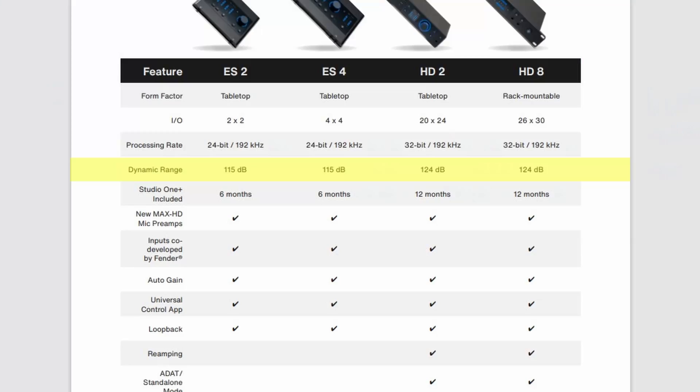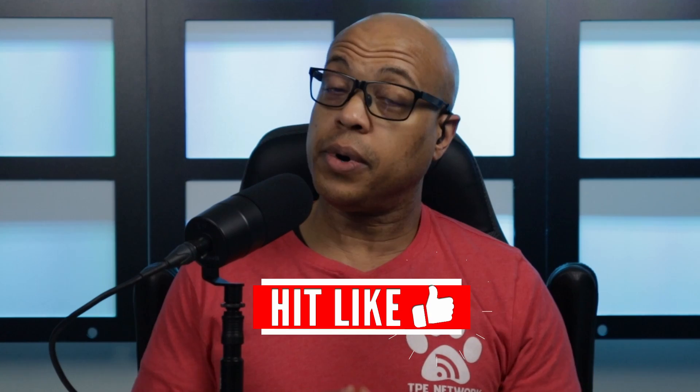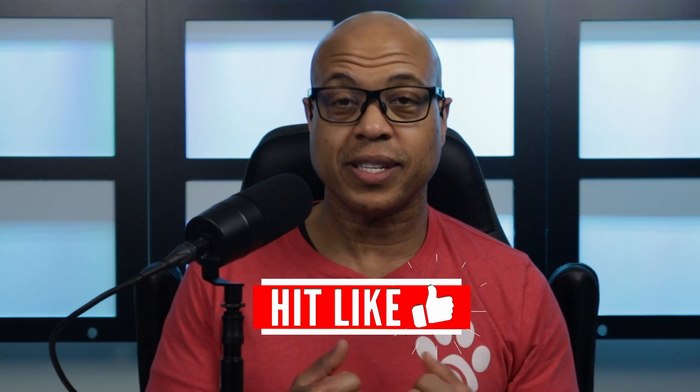You also get a slightly wider dynamic range at 124 dB instead of the 115 dB for the ES series. The HD units also include Studio One Plus for 12 months instead of 6 months. All units have the loopback feature as well. Price-wise, PreSonus has these in a pretty good spot. The Quantum ES-2 is $229.99 US and the Quantum ES-4 is $329.99 US.